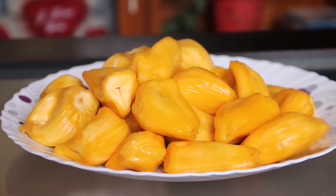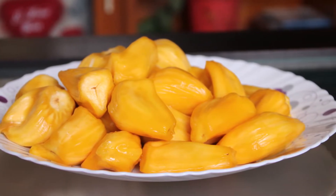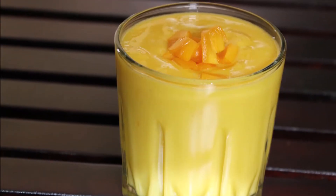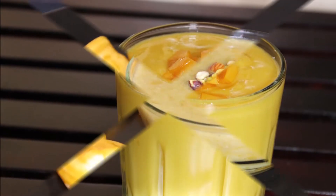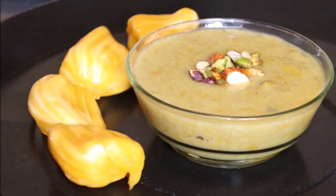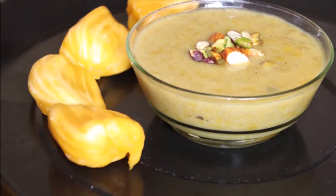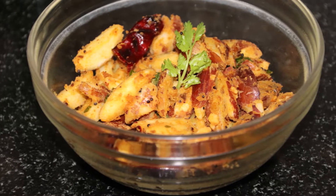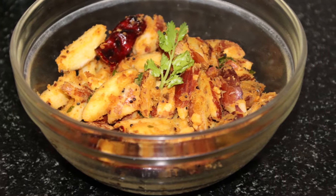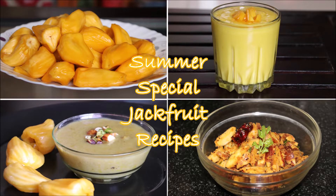Hello friends, I'm back on my channel home page with summer special jackfruit recipes which you must try at home. This summer, jackfruit comes with a lot of health benefits like boosting the immune system, improving energy levels, increasing RBC count, improving digestion, protecting eyes, and also has anti-aging properties.